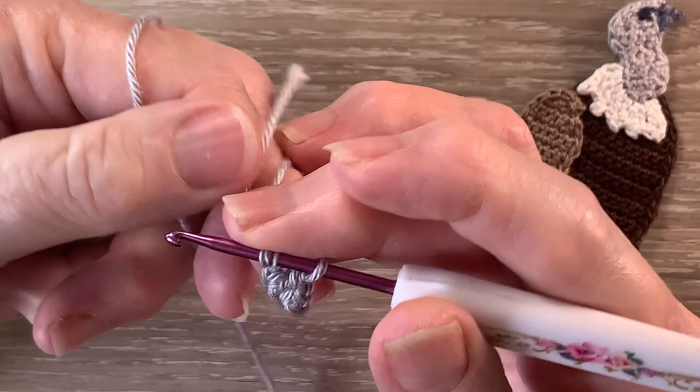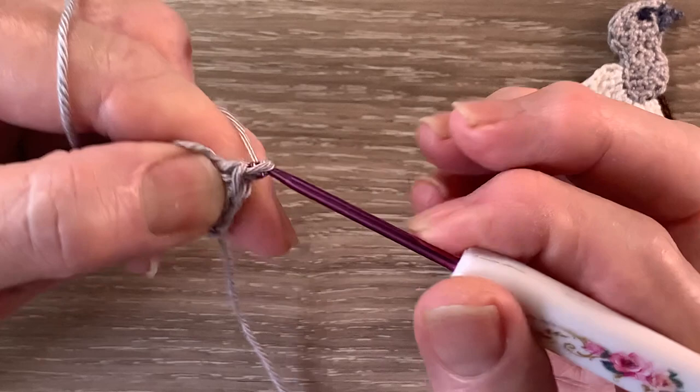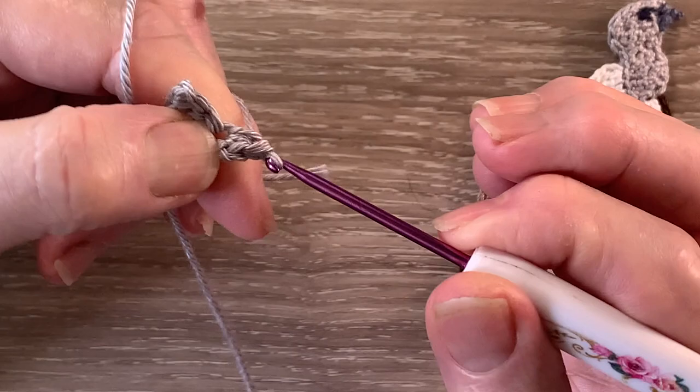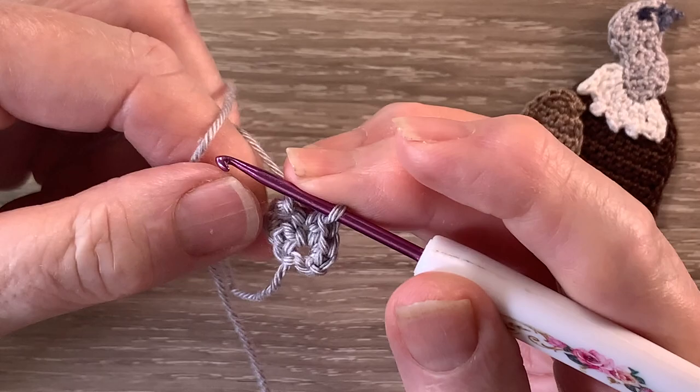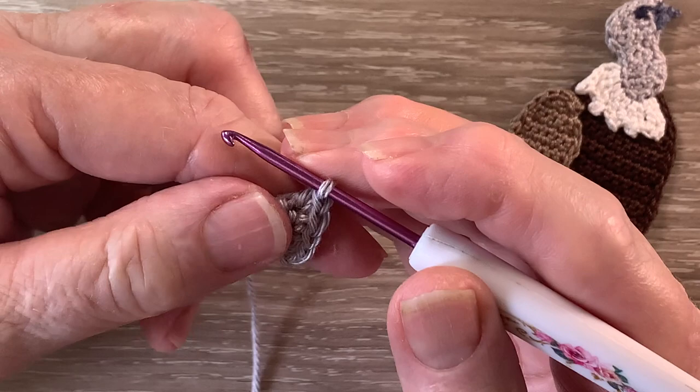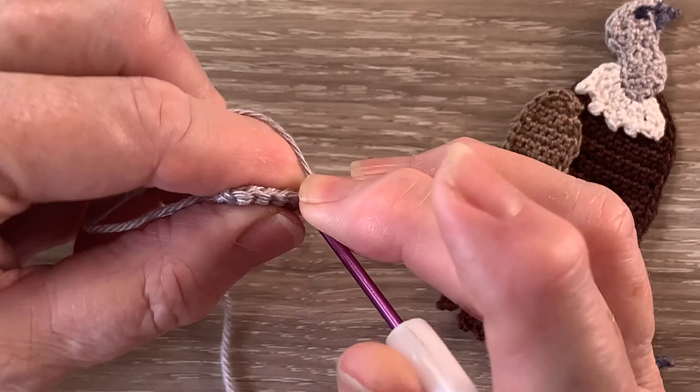For row 2 we start with 1 chain and turn our work. We work 2 single crochet into the first stitch, 1 single crochet into the next stitch and 2 single crochet into the last stitch. For row 3 we start with 1 chain and turn and we work 1 single crochet into each of the 5 stitches.